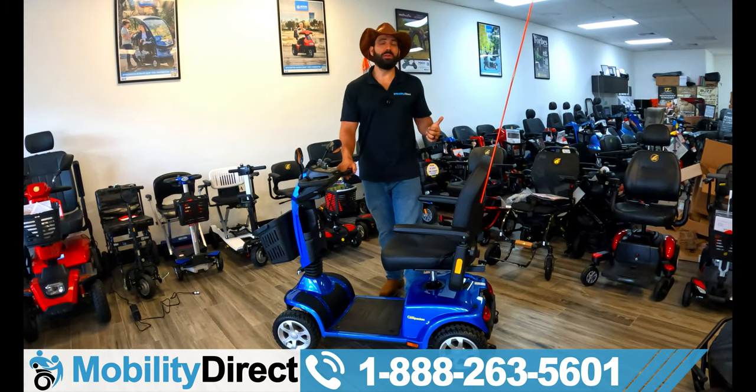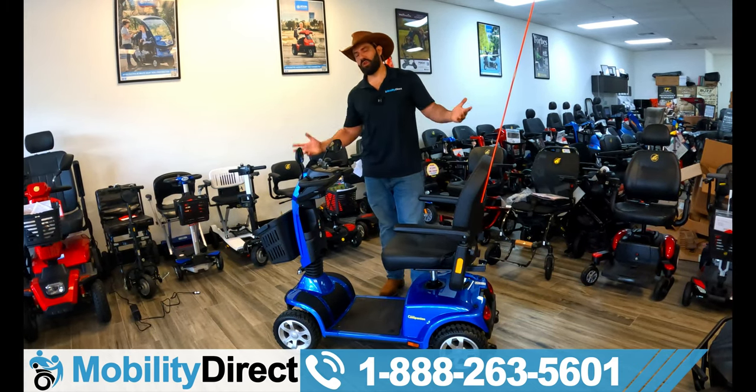Again, I'm Sergio with Mobility Direct. Thank you so much for watching, everybody. I hope you've enjoyed. Until next time, have a great day — we'll see you next time, thank you.